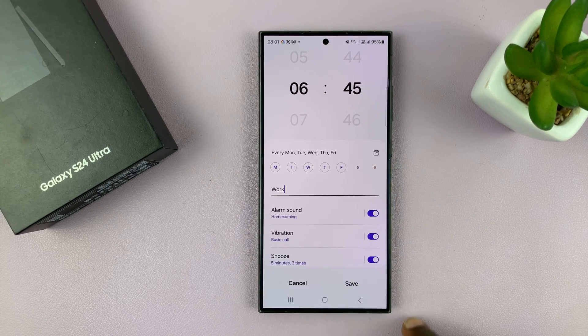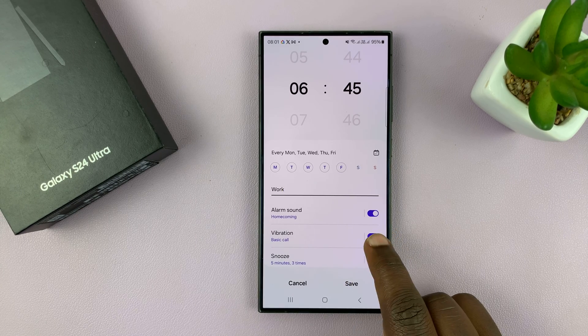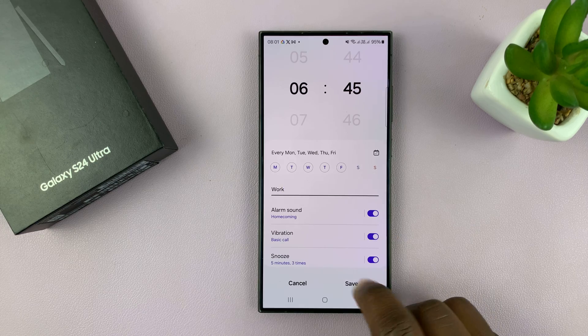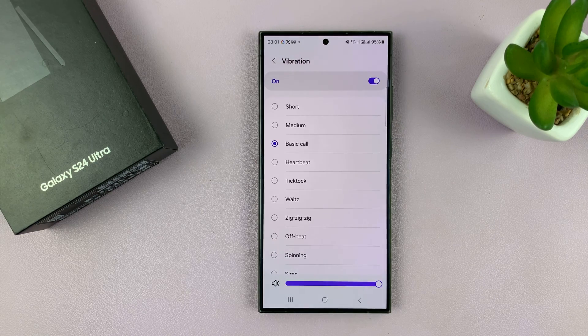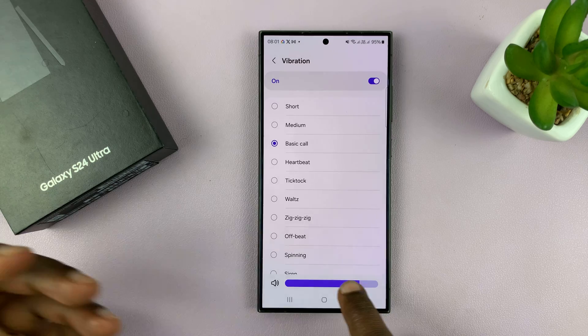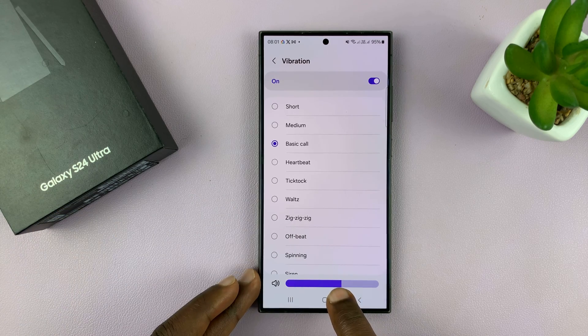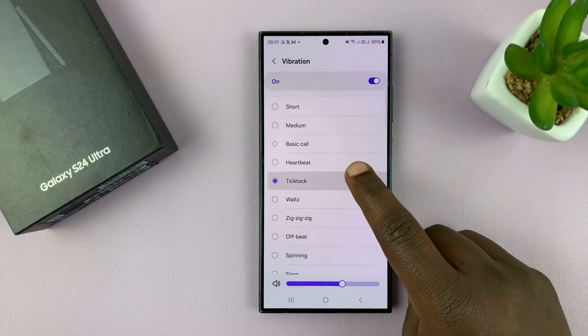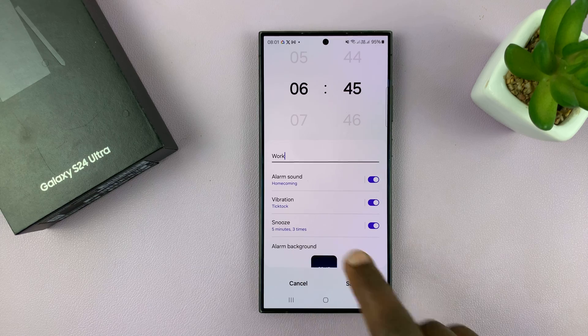You have a vibration option where you can enable or disable vibration for the alarm. You can tap on it to choose the vibration pattern you want and also the vibration intensity — this allows you to reduce or increase the intensity of the vibration.